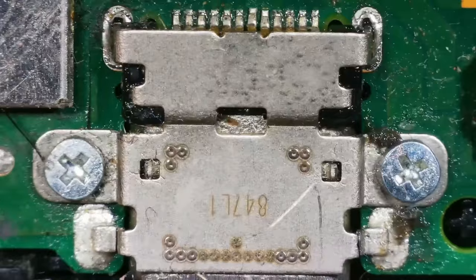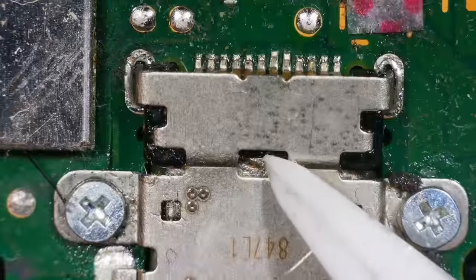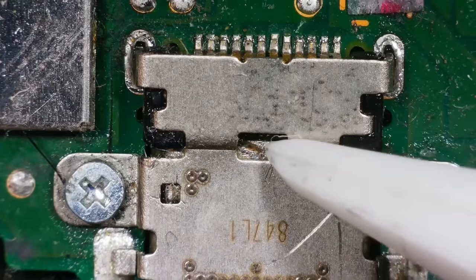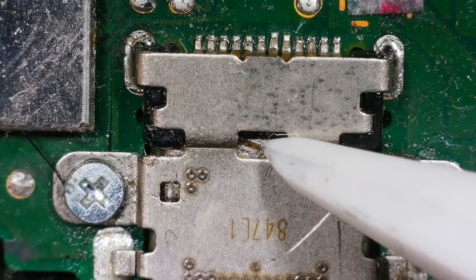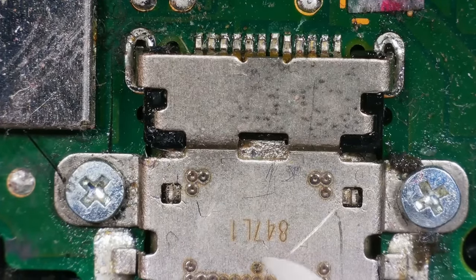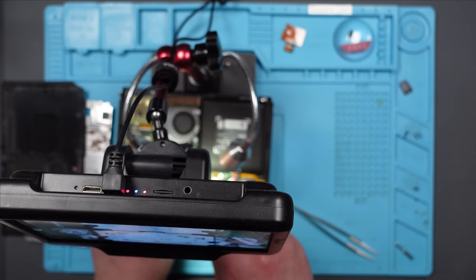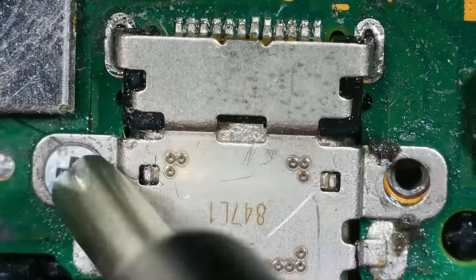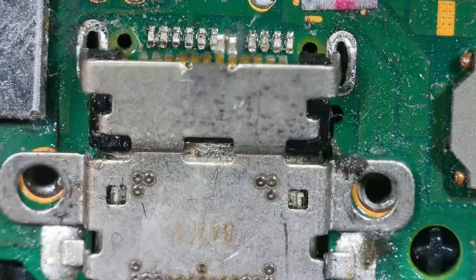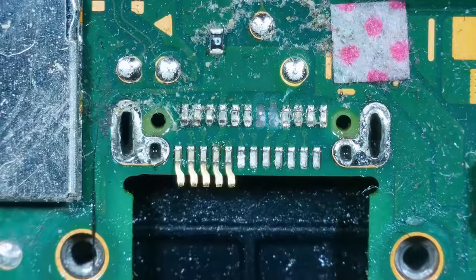Oh wow, that's actually moving on the board. Let me get this under the microscope and show you. There's the USB port — oh no! There's damaged traces there, isn't there? Those two are moving independently of the rest. Oh dear. Let's take these screws out — I'm guessing this is just going to fall out, which it's obviously not supposed to do. Screws are also very loose. Is it just going to fall out? Yep. Wow. There it is.